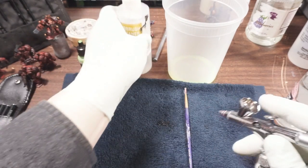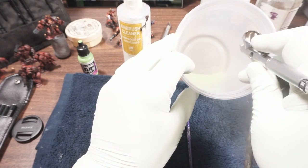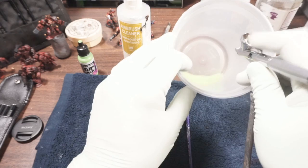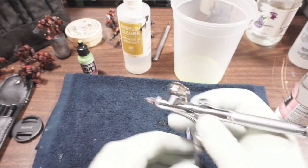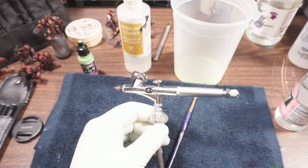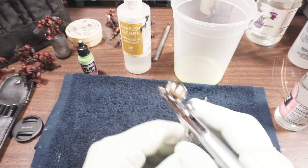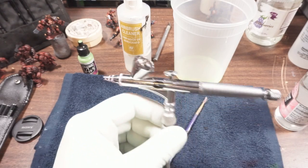A little bit more rinsing, another spray, and we can call that ready for the next color. Cleaning between color changes is pretty simple.